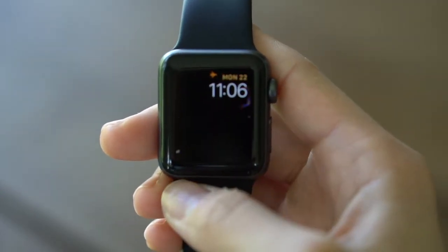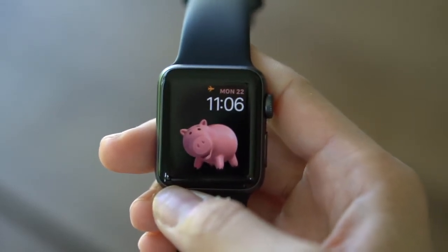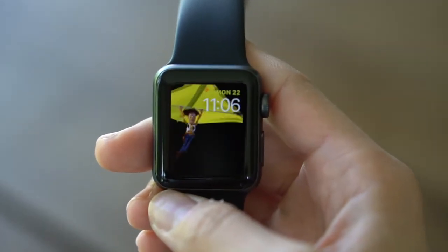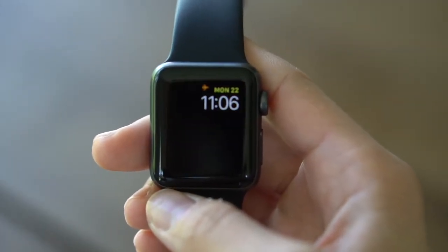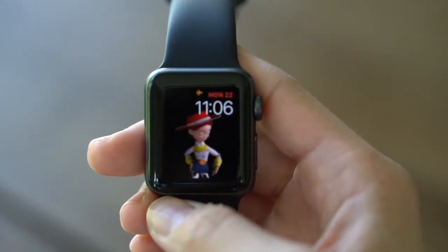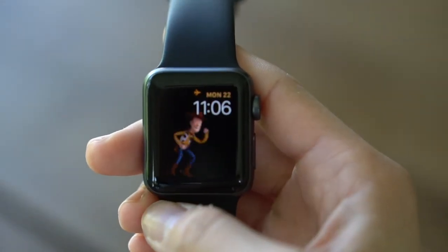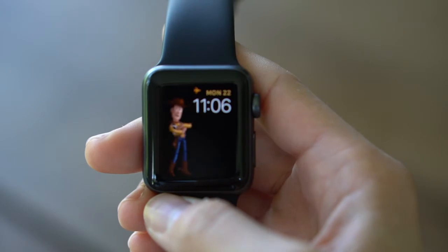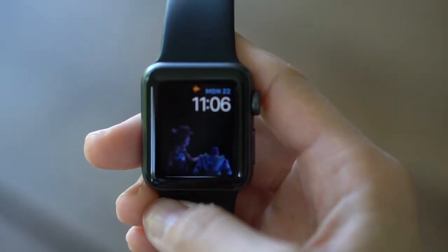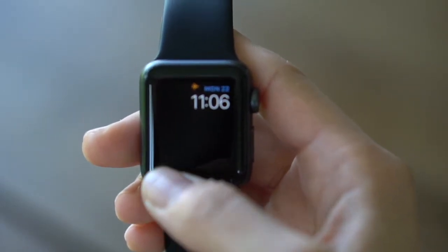If you get the Apple Watch and you're a Disney fan, I highly recommend putting it on this face because it's going to bring you a lot of fun during your day. Even if you're at work or at school, no matter where you are, you can look down, see the time, see what events you have coming up, and get a little Pixar fun. They're just too cute.